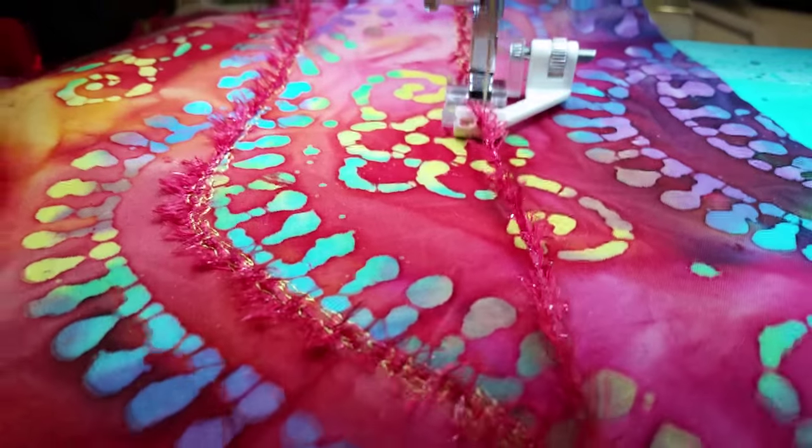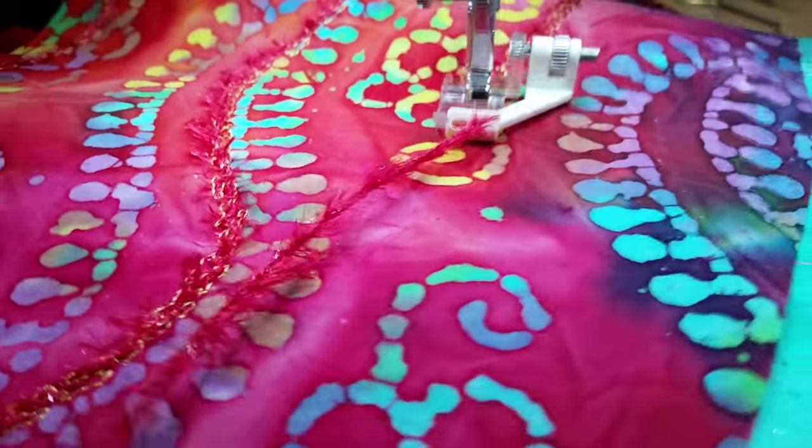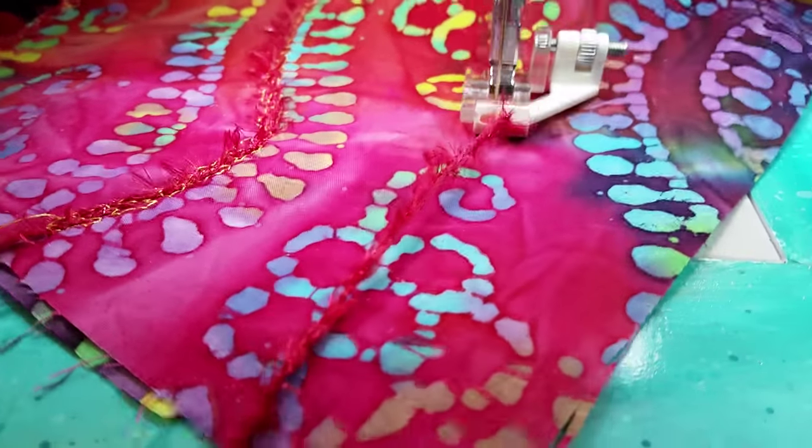You can see my hands don't need to steer the ribbon or the trim at all. It's almost like free motion, how the fabric just glides.